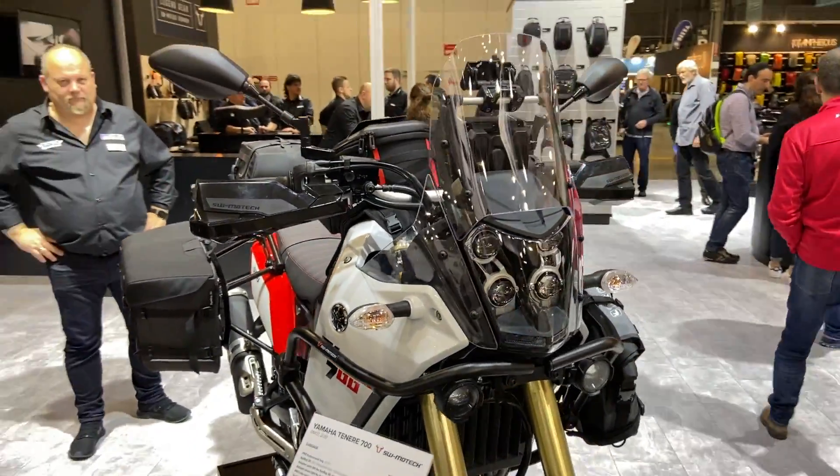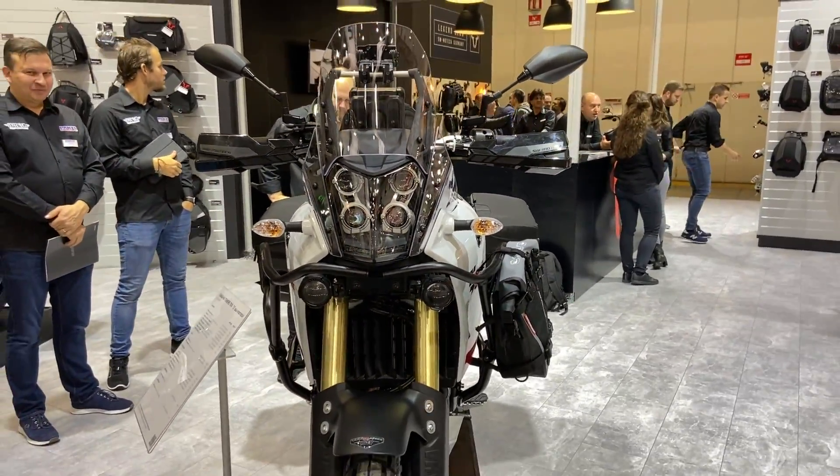Hopefully we will have a chance to test some of their accessories on our Yamaha Tenere and put it on YouTube. Have a nice day!